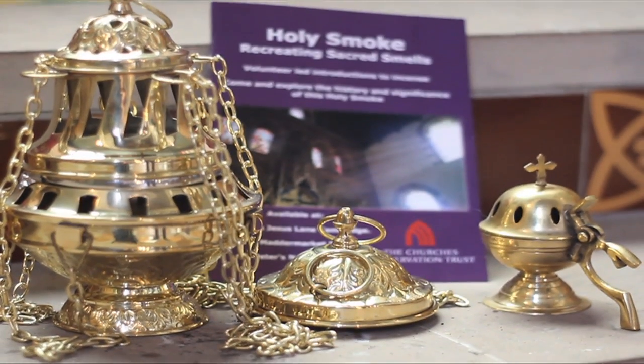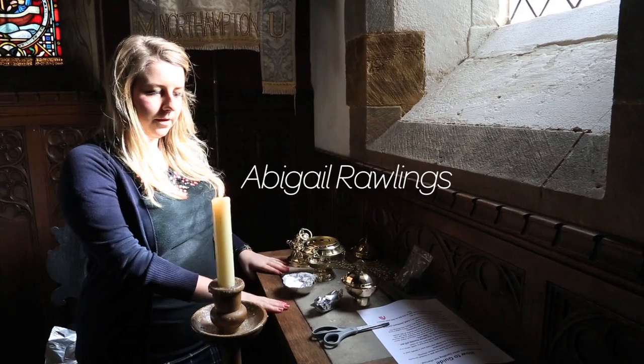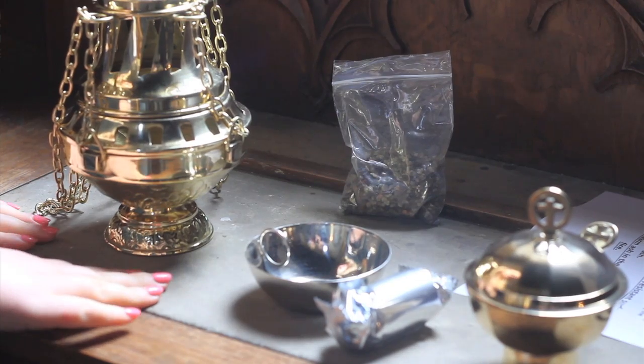This is a how-to guide on how to light the thurible correctly and safely. You'll notice we're doing it on this table, and this is of utmost importance — to do it on a flameproof surface. We're using this table as it's got an insert made of stone.